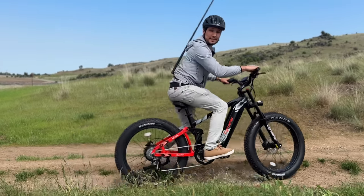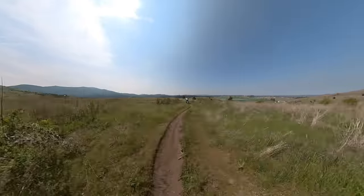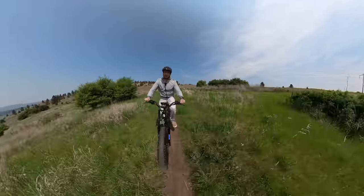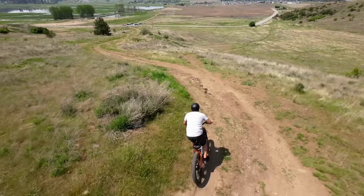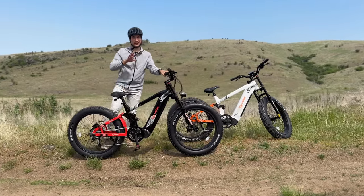This is a SciRusher Ranger, and this thing is a beast. We've tested multiple e-bikes, but nothing like this one.